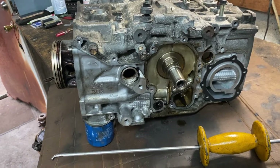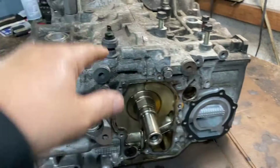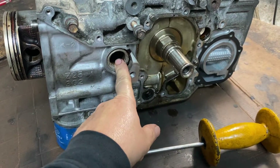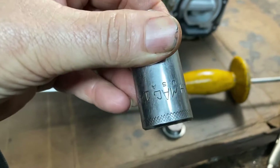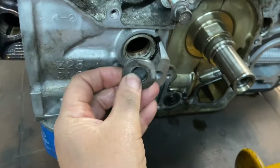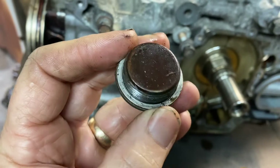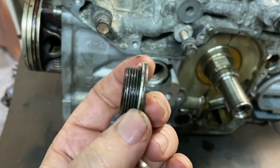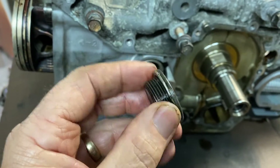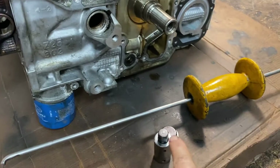The EJ25s have plugs here — there's one here, one here — and on the other side I'm going to remove it and show you what they look like. There are plugs that would have to come out first. It's going to be a 14mm hex. It has a little crush ring. If it's not smashed beyond repair you can reuse it, but normally it's a good idea to replace it, because if it leaks it's going to be buried once you put this together.